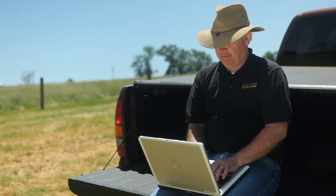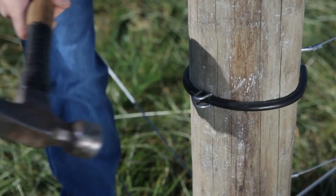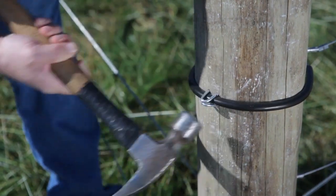Layout and design is simplified with Zareba's revolutionary Fence Planner application. And installing a single strand of wire, as opposed to twisted barb or weaves, means installation is easy.